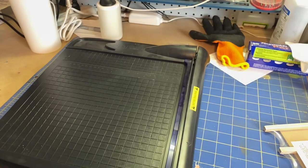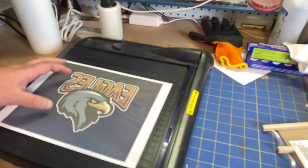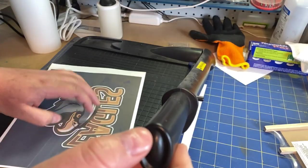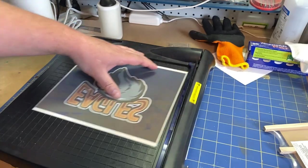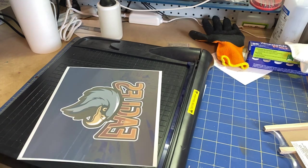The next step is to go ahead and cut our paper. Luckily on this one there won't be much cutting at all. We can basically just put it up there, get it good and even, and just give it a little chop. Just like that — that works, no problem at all.